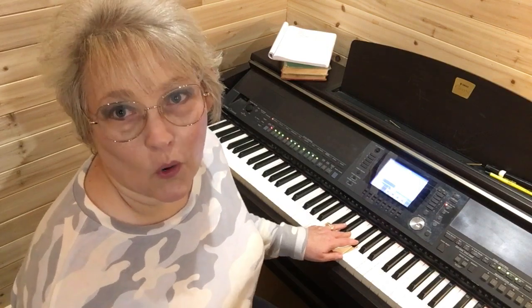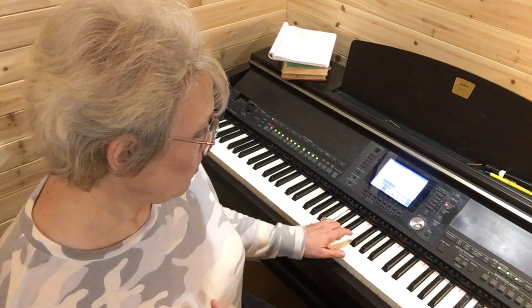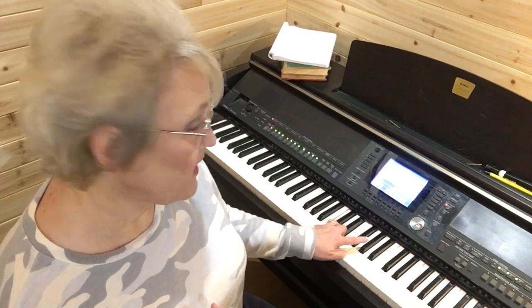Now let's do augmented. Augmented is four plus four. We start on C — one, two, three, four — takes us to E. And then four more: one, two, three, four — takes us to a G sharp. There it is: C, E, G sharp. That's your augmented chord.